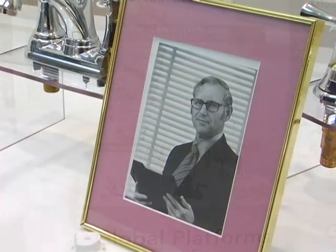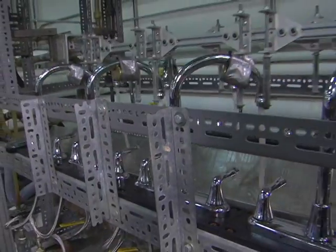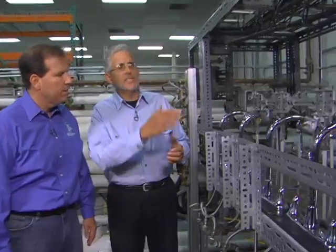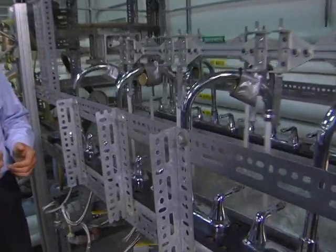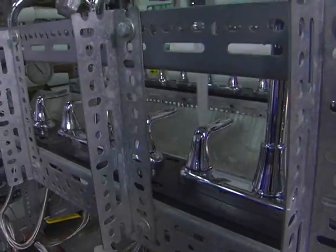Did I hear that your dad was involved in the original design of that valve? He was — he was on the original team. This is our faucet test rig. We test every single component for a simulated 40-year life cycle. 40 years. So what exactly are we testing here? Well, on this particular rig, we're testing the spout. You can see it's being moved back and forth — we want to make sure the seals and the bearing hold up over that time period. For 40 years. Correct.